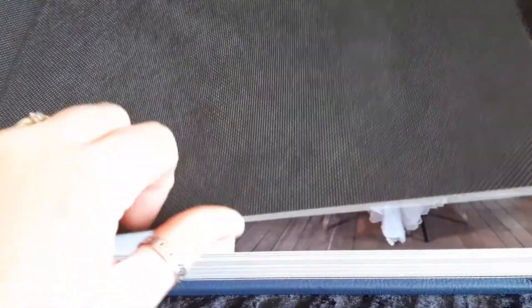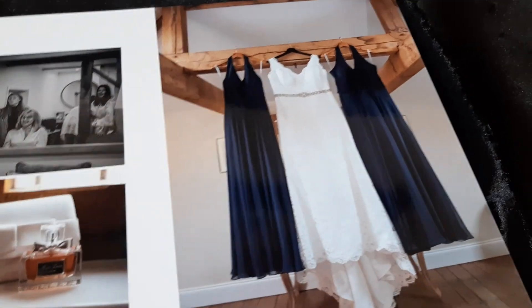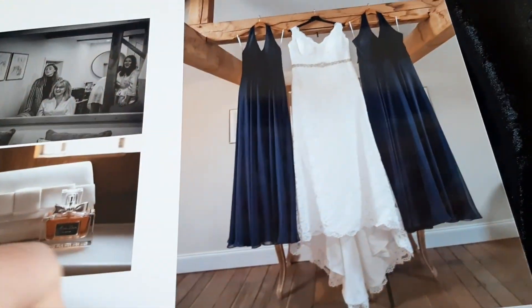This one has also got the thick HD pages. These guys have gone for glossy — you can see from the light that it's very glossy. It brings out the contrast in the colors really nicely. You can see how thick the pages are — they're nice and thick and sturdy.